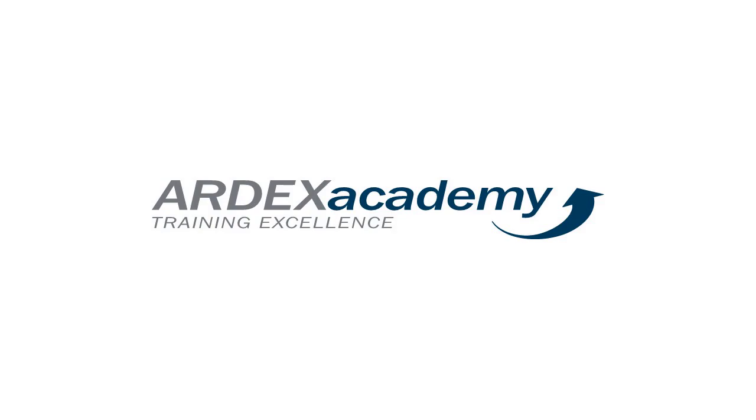Welcome to the FCICI product webinar series. We are pleased to have Mark Pennine of ART-X with us today. Mark, the floor is yours.